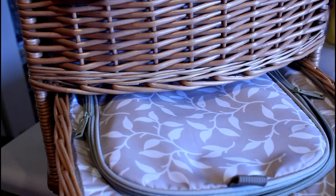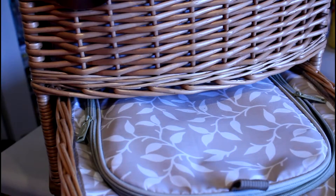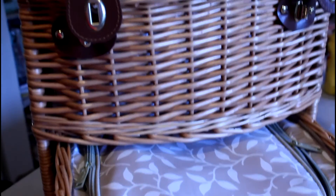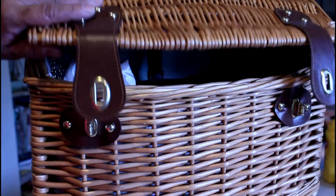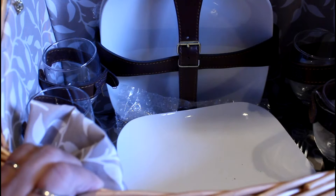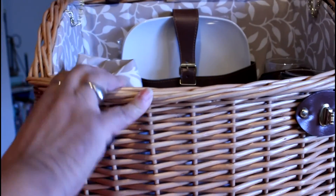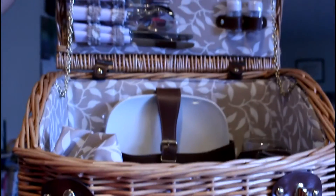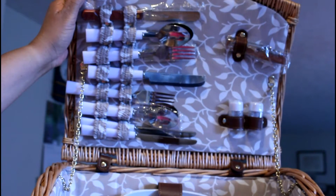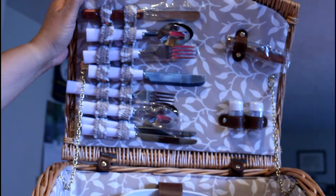I'm getting ready to pack the picnic basket with the items for the smorgasdana sandwich cake picnic birthday party for mom. We're going to bring this to the nursing home. This is a lovely basket — I've got four plates because she might want one of her friends to join that she's made since she's been there, and four wine glasses. There are also utensils built into the basket with a cheese spreader, salt and pepper shakers, and a corkscrew.